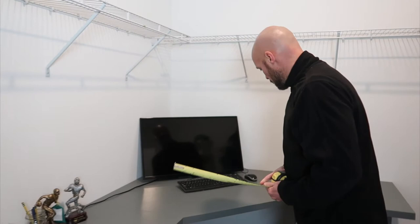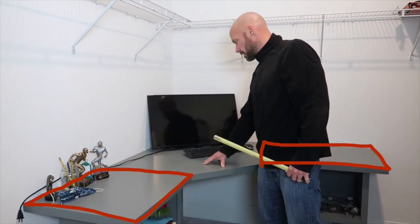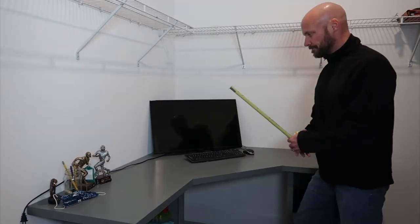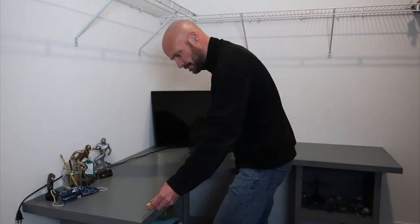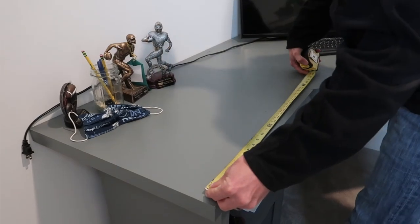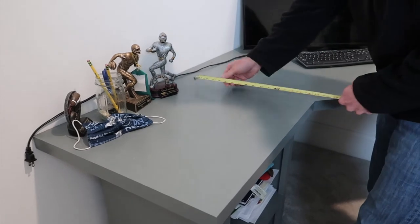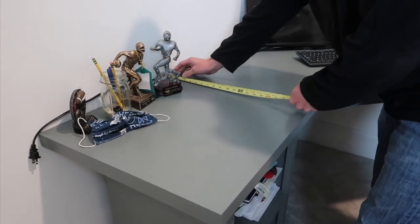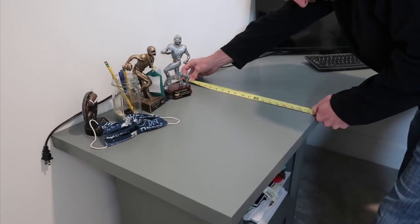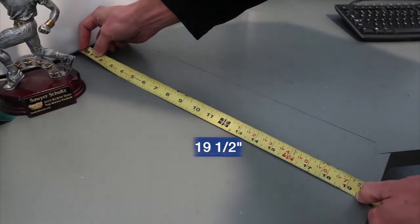The top of the desk is built out of three sections: it has two rectangles and a diamond shape for the corner. Each rectangle — removing the trim piece — is 24 inches wide. And the depth is 19 and a half inches, so 24 inches wide by 19 and a half deep.